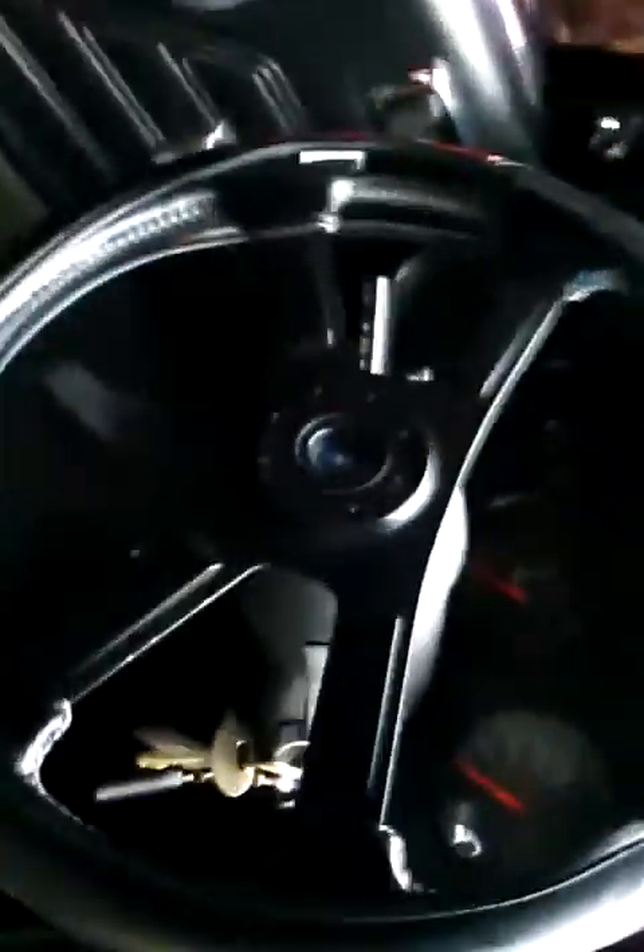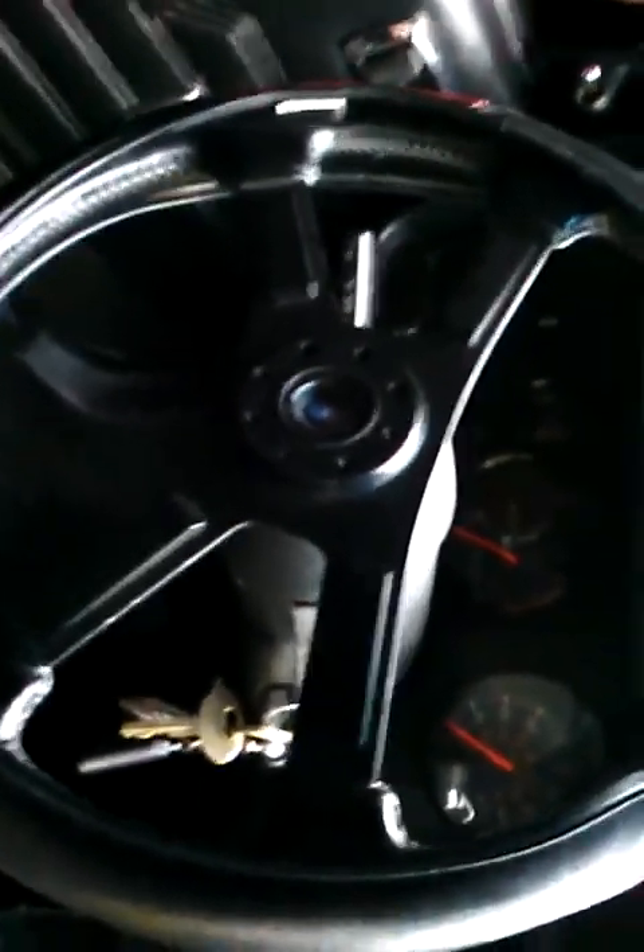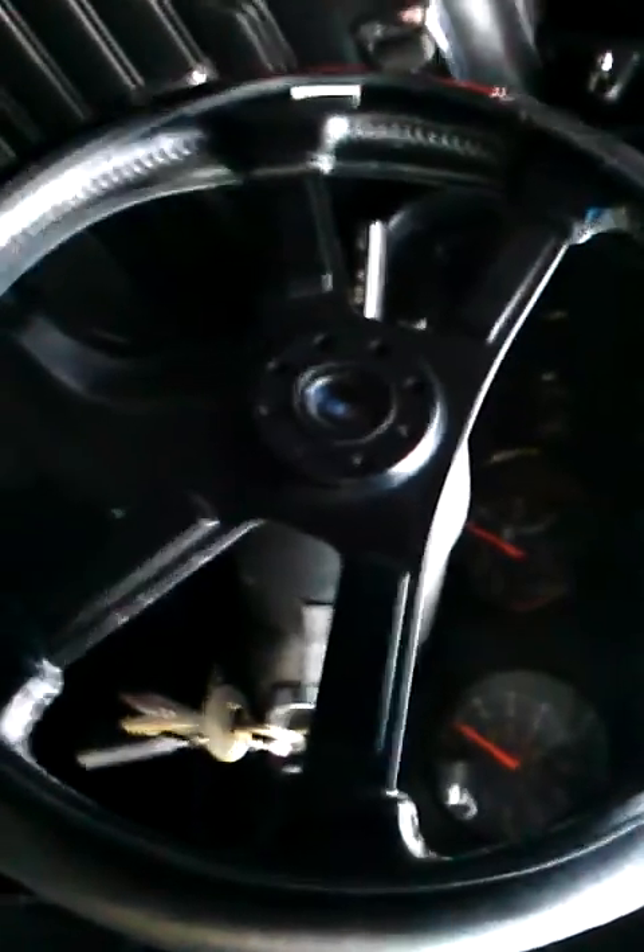Steering wheel — here's another question I get a lot. That's factory, and that's what I've kept on it. A lot of people ask me about that — that's correct.